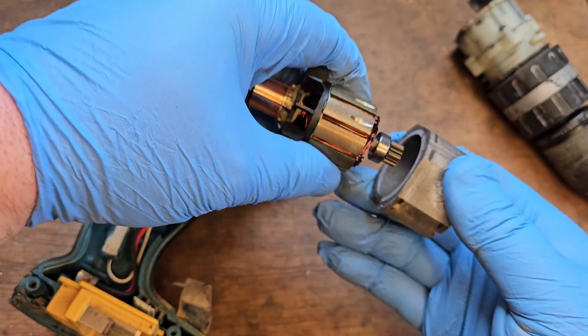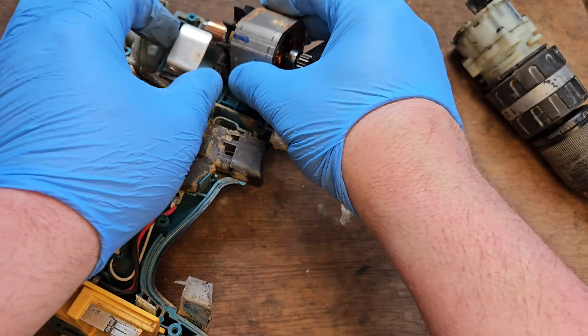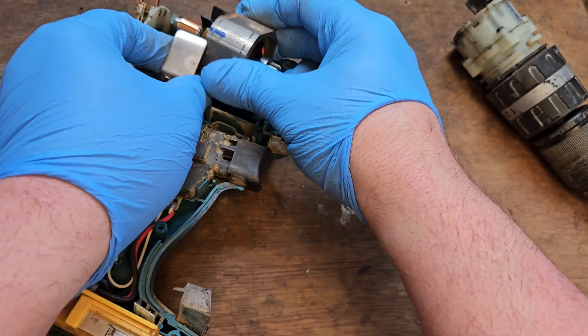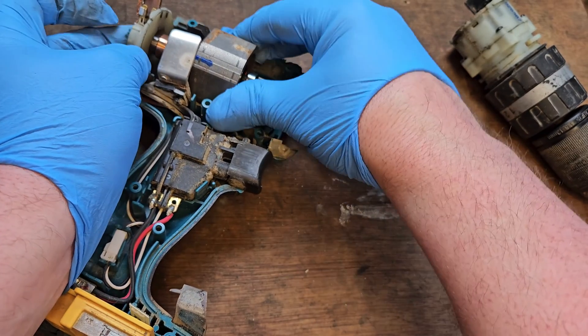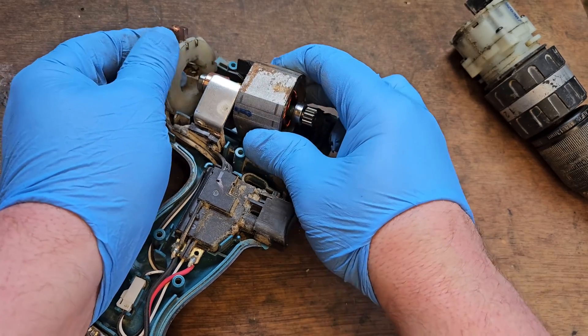We'll just put that new motor on — new armature, I should say. These are the two components of the motor, if you want to be very specific. The field coil hasn't had any exceptional heating, so we'll be able to reuse that.